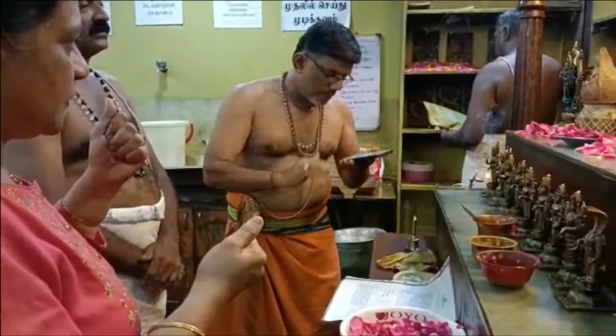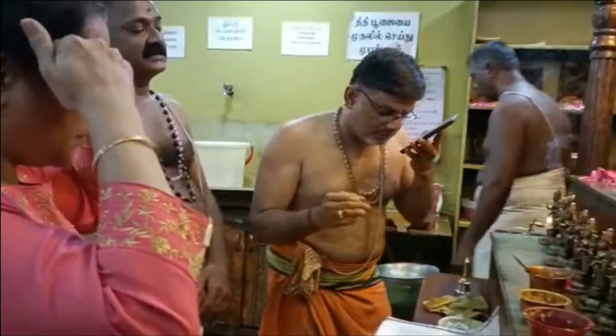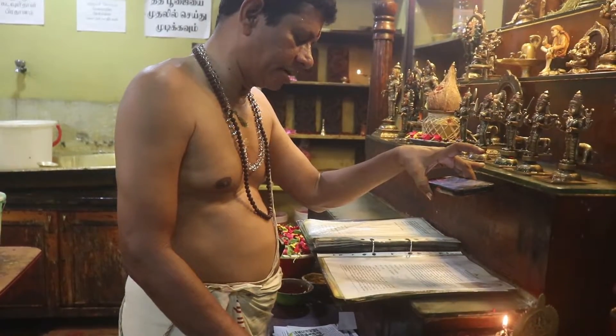You can watch the puja in three ways: come directly to our temple, watch via live puja through video call, or if you are busy, we will record and send you the videos as the puja is done.